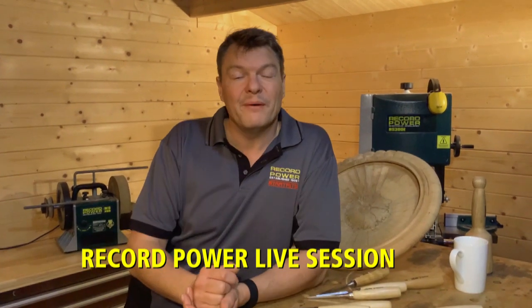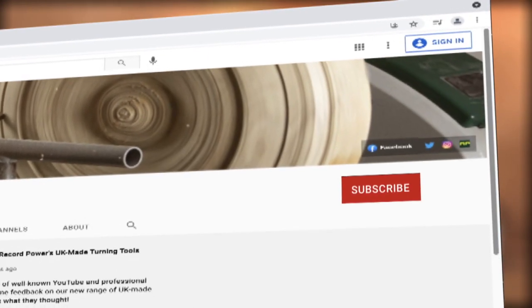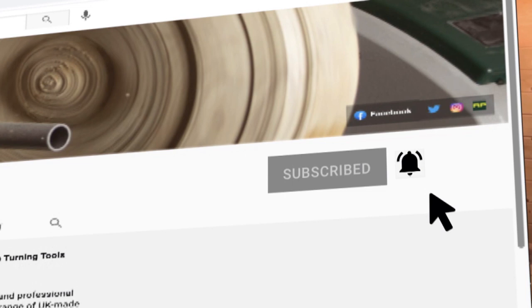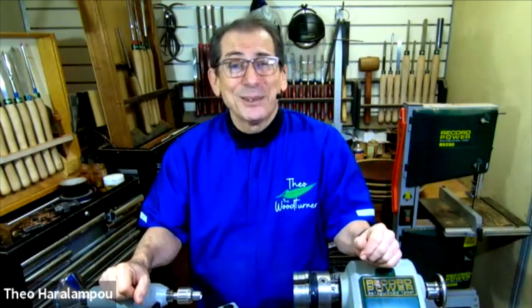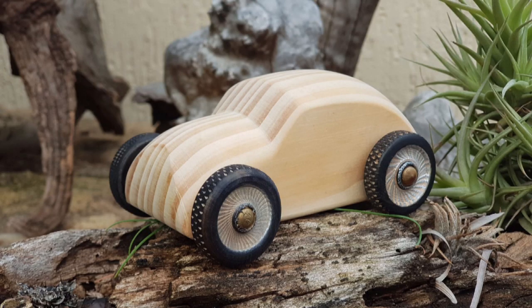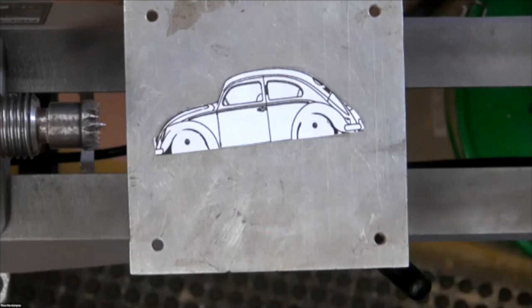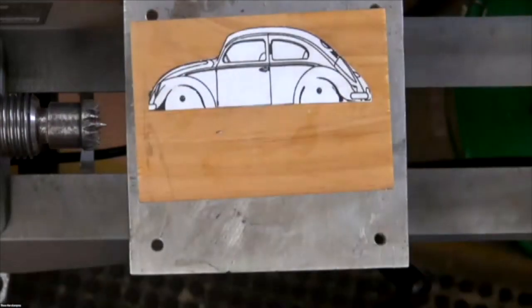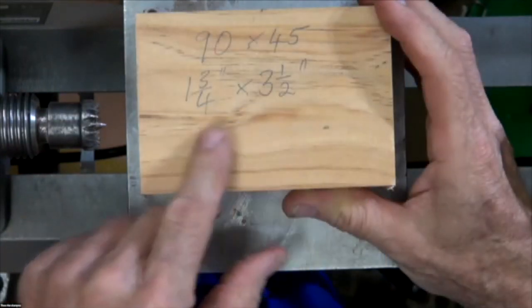Hello and welcome to this Record Power Live Sessions highlights video. To see more live sessions videos you can subscribe to the Record Power YouTube channel and don't forget to hit the bell for notifications. My name's Theo and welcome to my studio workshop here in Brisbane, Australia. In today's live session I'll be turning VW Beetles two at a time.